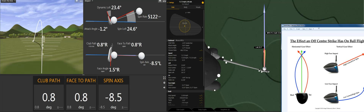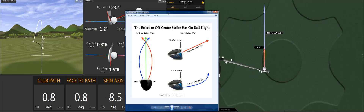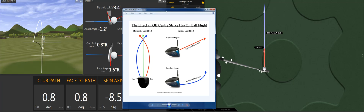Gear effect is something that traditionally I've been very aware of with drivers, and most people have probably heard of it with their drivers. To sum it up simply: for a right-handed golfer, if you hit the ball off the toe of the golf club, it's going to make the ball curve left. If you hit the ball off the heel of the golf club, it's going to make the ball curve right. We're talking about off-centre relative to the centre of gravity of that golf club.